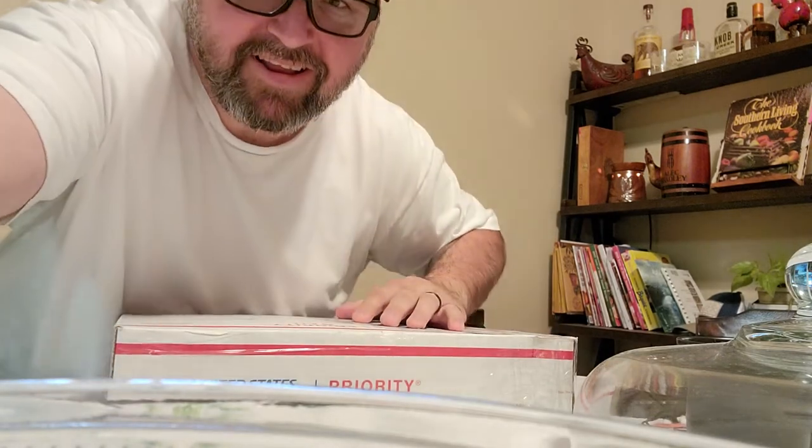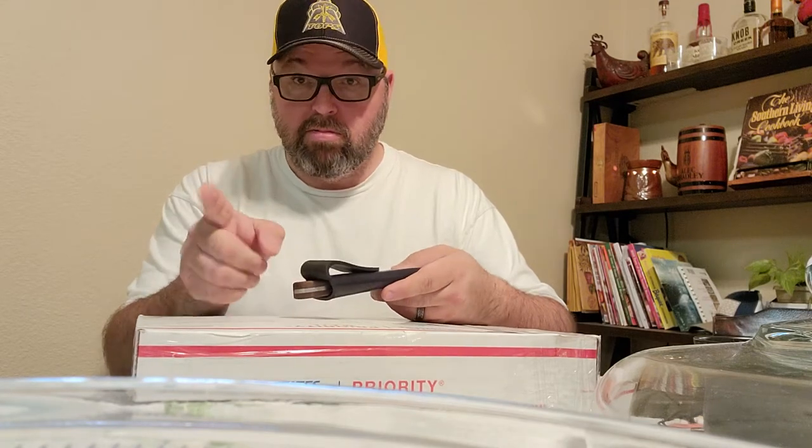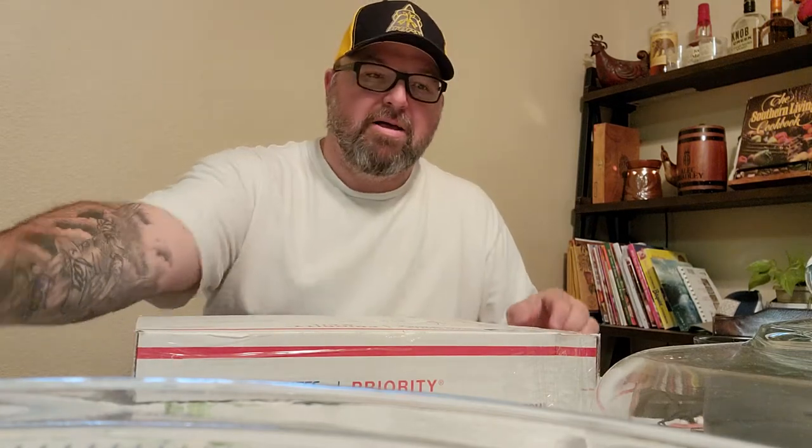Cory Alexander — and I always think I say this wrong — has his own leather company. I'll put a link in the comments. It's Socorro Leather — Socorro Leather. Sorry Cory, I'm trying, I swear.